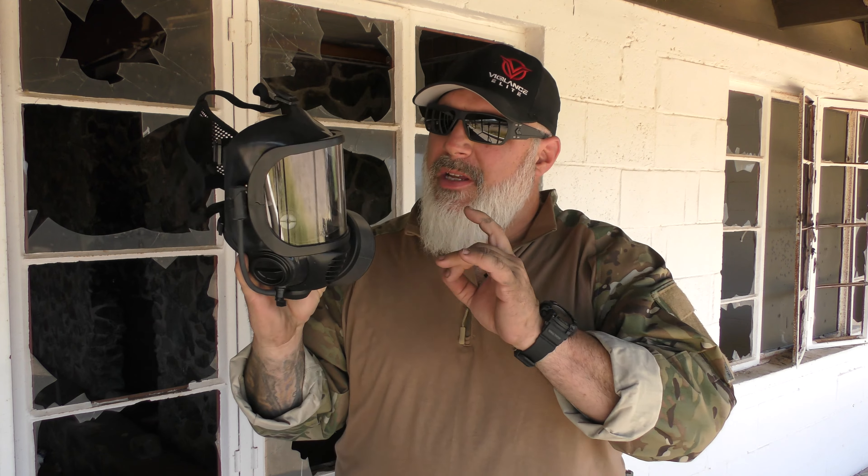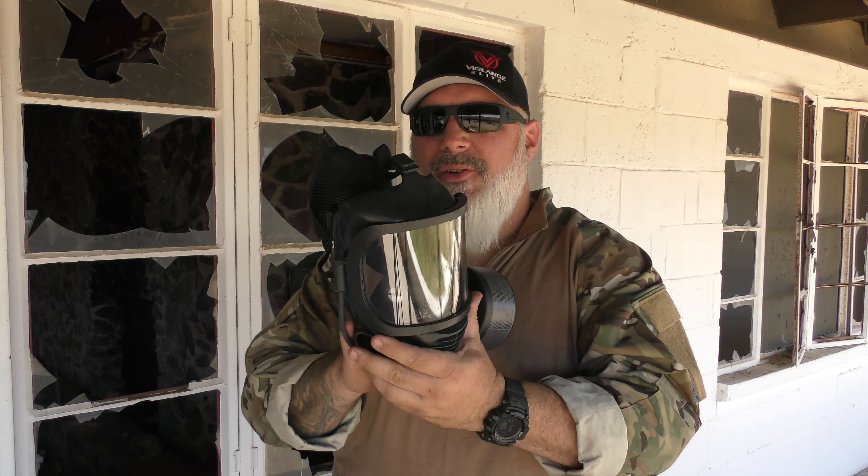Hello, everybody. Welcome back to the channel. Today I want to talk to you a little bit about the Mirror Safety CM6 gas mask. This thing is awesome. Great company, great construction. Let's get into it.